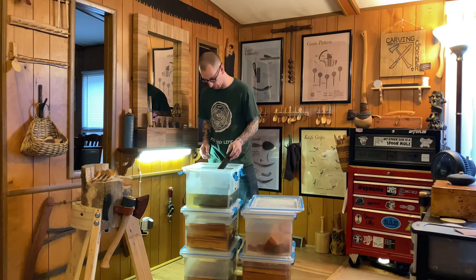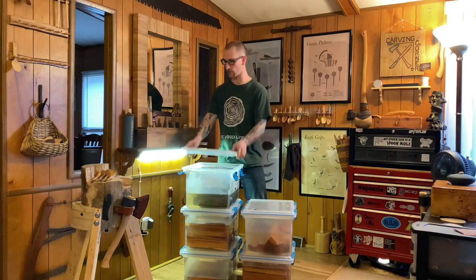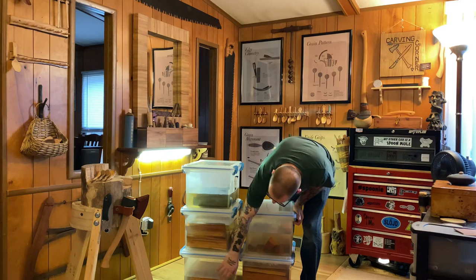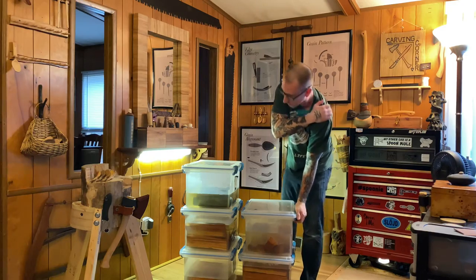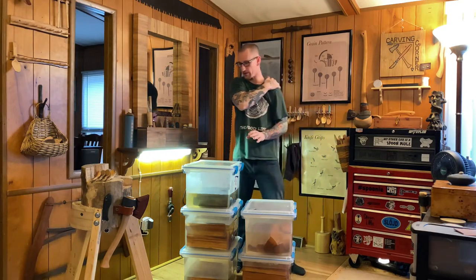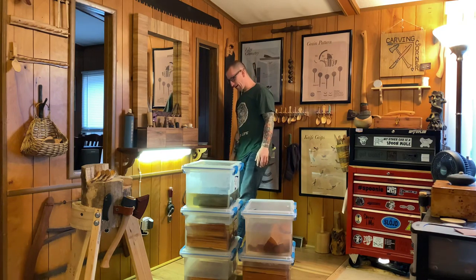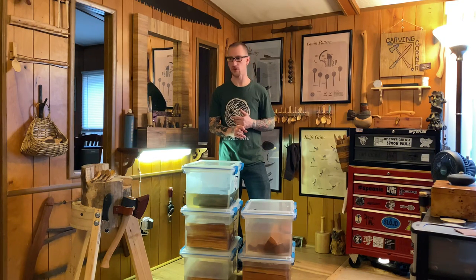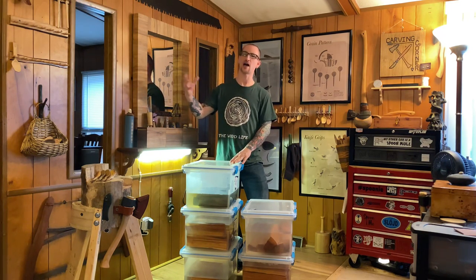At first I wasn't a fan of that color change, but once you start carving these pieces it actually produces some really interesting and beautiful colors, so I actually like the effect. As for how long you can do this — this bin of cherry has been stored for over a year. After one week the water is still nice and clear, and I'm not noticing any differences in the carveability of the wood. It's not getting softer or rotting.